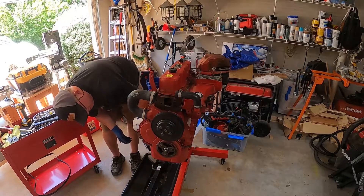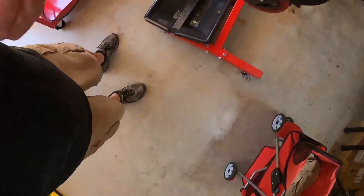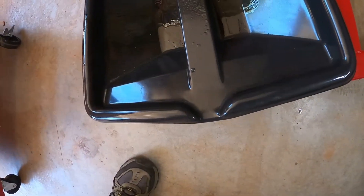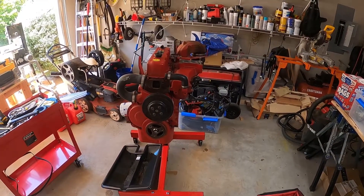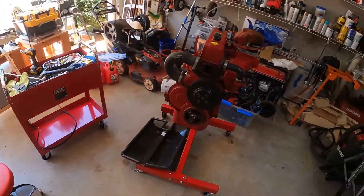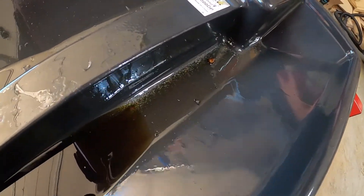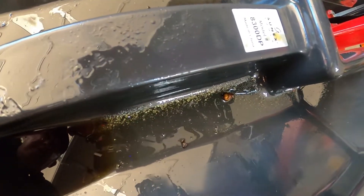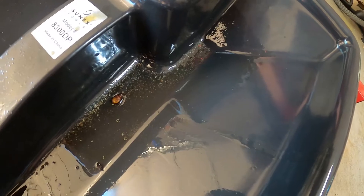Look at that crap in that oil — holy cow. I don't know if you can see that, but my oil has glitter. That is not good — you don't want to see glitter in your oil. Now that the oil has settled down a little bit, you can maybe see the glitter in the oil. Never mind the bug, he was already there. You can see that oil has a lot of metal in it — that is definitely not what you want to see in your oil.